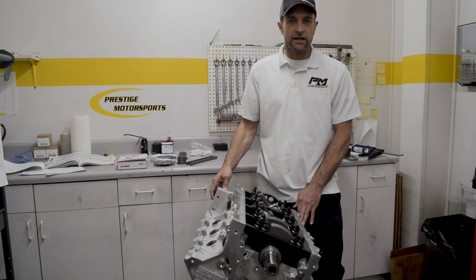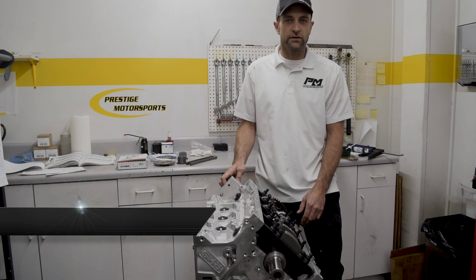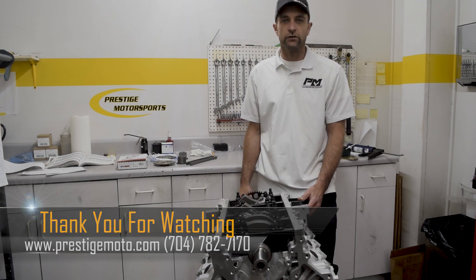Just another example of a short block from us at Prestige, offering various components from iron to aluminum blocks and standard naturally aspirated to boost ready. Stay tuned for more.